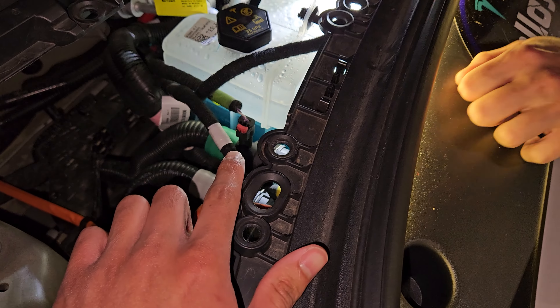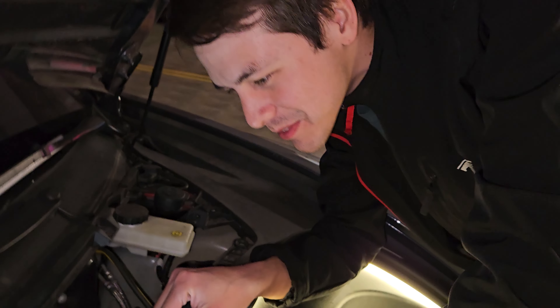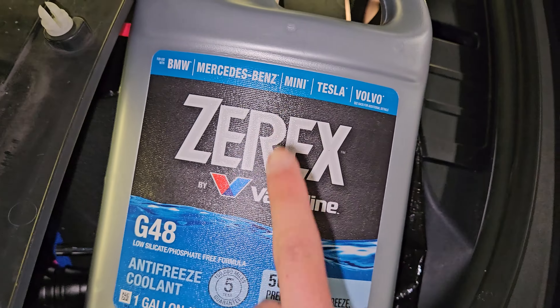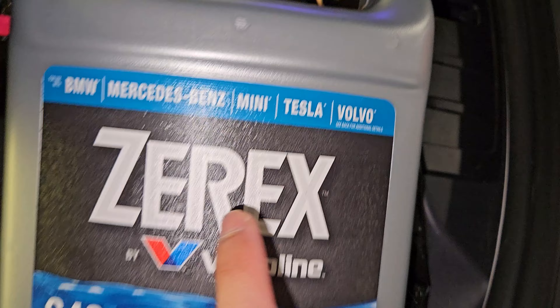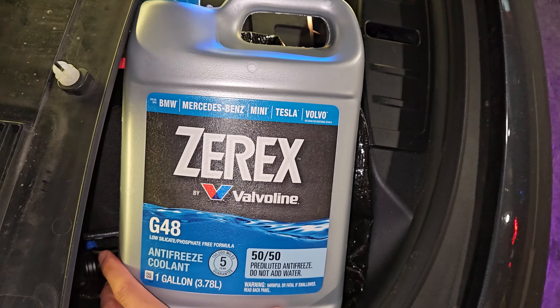All right. Am I below nominal? Way below — I'm way below nominal. So we're using Xerox Valvoline. It says Tesla. Tesla, this is what you're going to want to use. I'll have it in the description below.